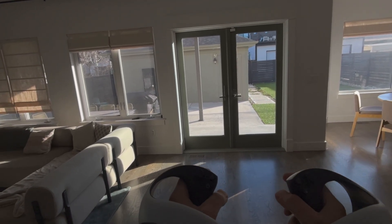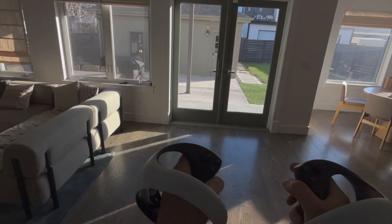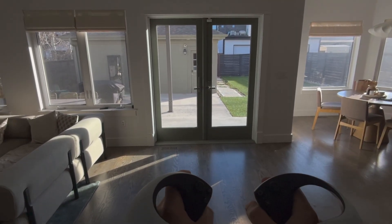PSVR2 controllers are now compatible with the Vision Pro. I just got these. Let's see how easy it is to actually link them up with the Vision Pro and test out a few games with these controllers.